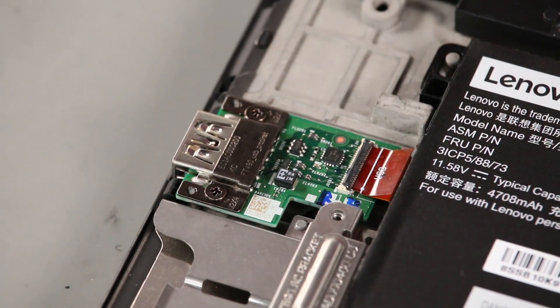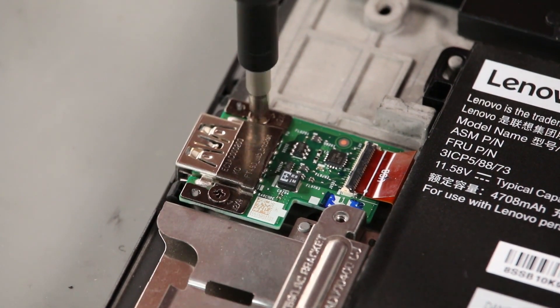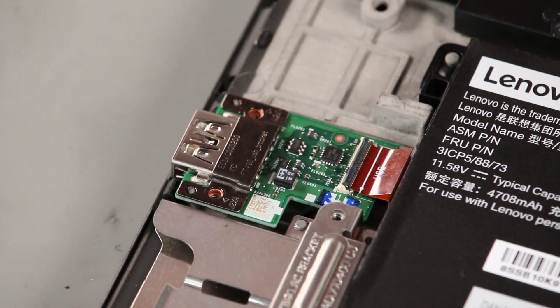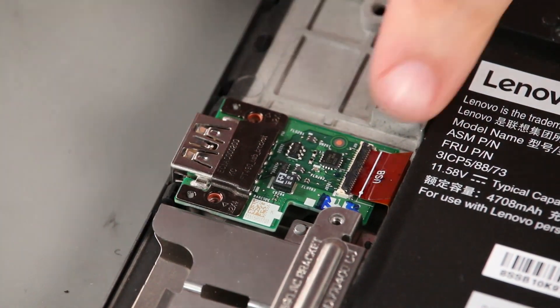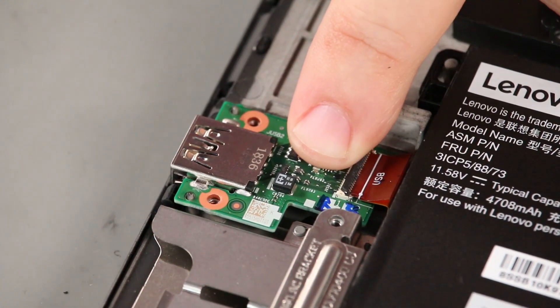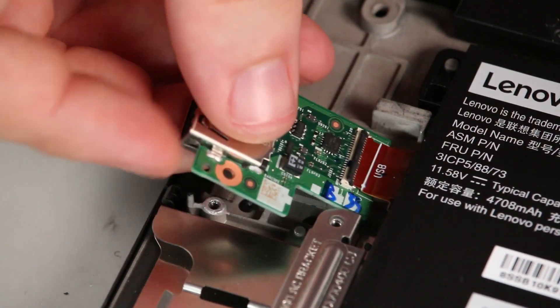Lift the cable connector latch. Remove two screws. Lift the bracket from the card. Lift the card from the system, disconnecting the cable.